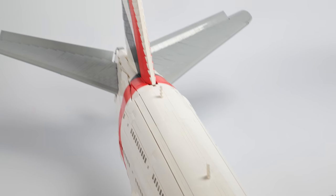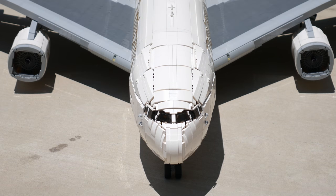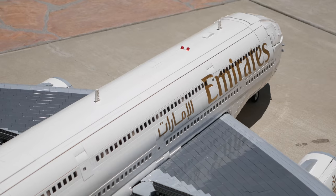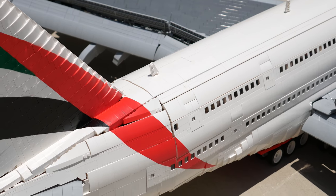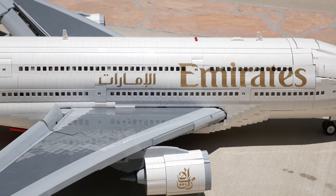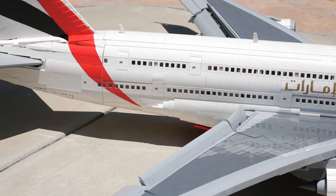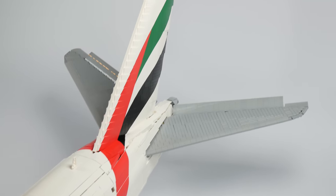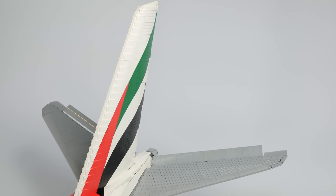The Airbus A380 is the largest passenger airplane in the world and is famous for its spacious cabin and in-flight amenities. I've depicted this Airbus in the classic Emirates Airline livery. From the outside, you can see both the upper and lower levels of the A380 along with the 16 functioning doors.